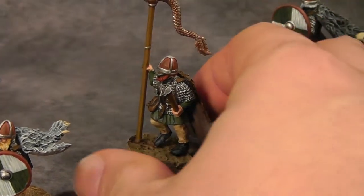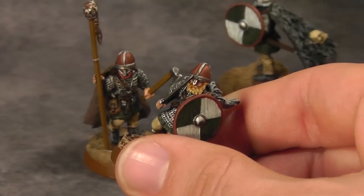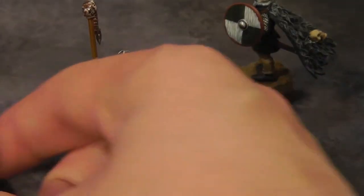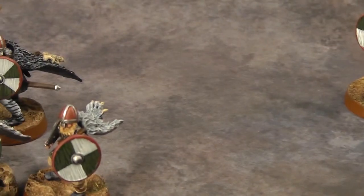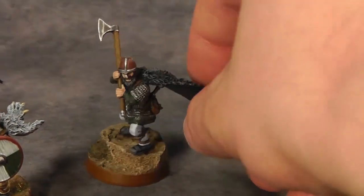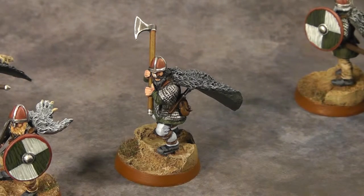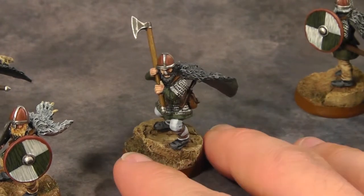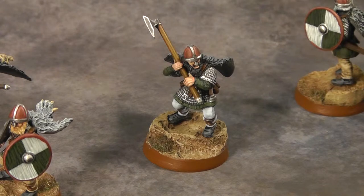I really like their helmets. Some of them have a face cover and some just have the nose guard — historical miniatures. The unit attachment is Grimbold, who has a big two-handed axe and is standing on a rock. Most of the bases also have some static grass to match the dry, hilly grassland terrain of Rohan.